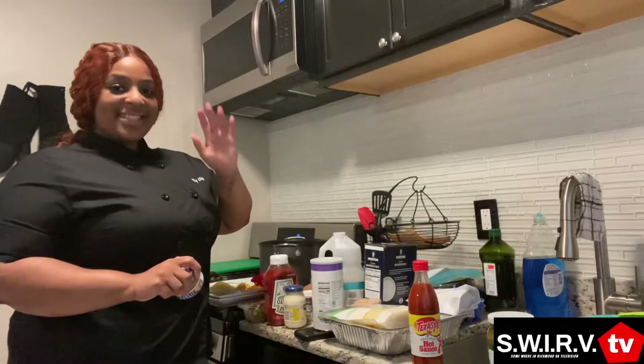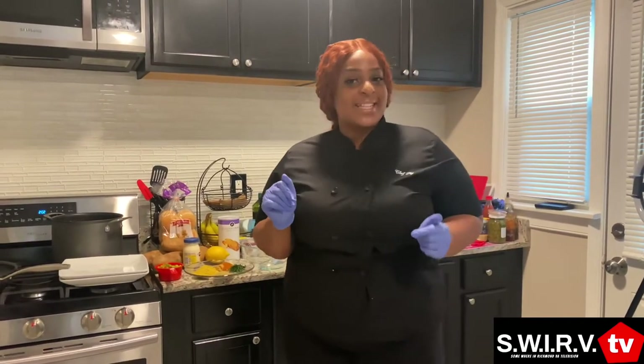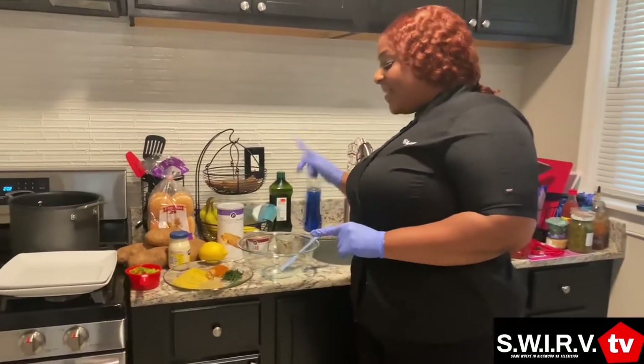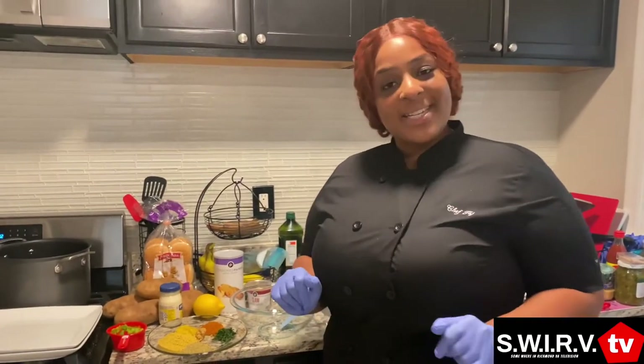Hey Boos! It's Chef Taj from Foodie Fridays with Taj, and I'm here on Swerve TV. I'm here with DJ Swerve, Swerve Nation. And today I am making crab and shrimp cake sliders with garlic parmesan fries.